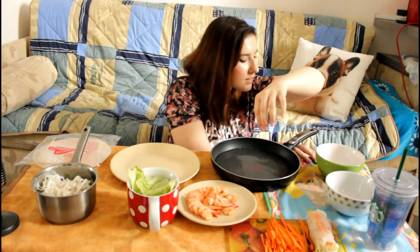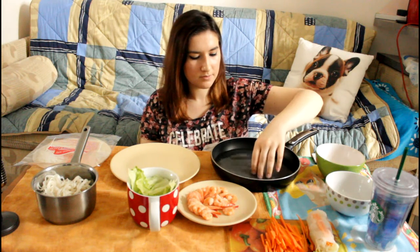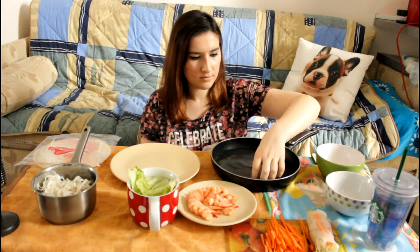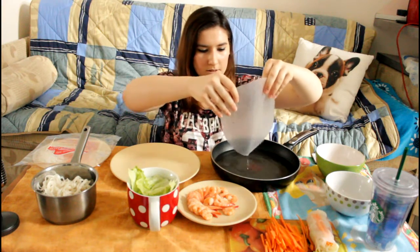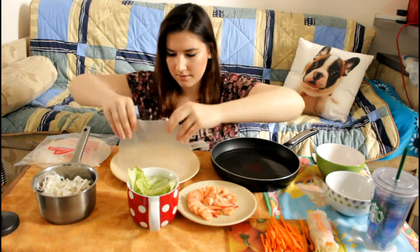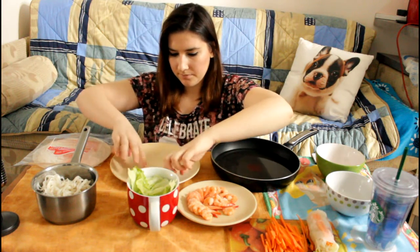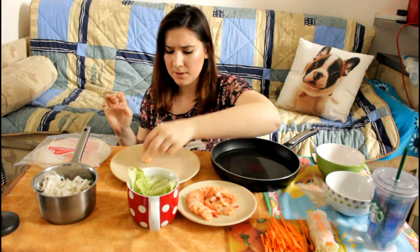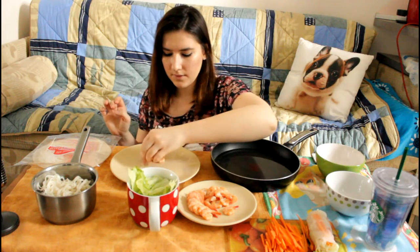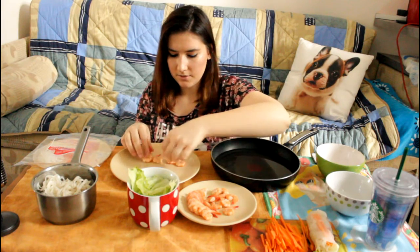I don't know if it's ready or not. Okay, let's do this. It keeps ripping — I don't know why. I hope it's not too dark because even though it is light outside still, it's been really gloomy today. It was raining earlier today, which is not fun.